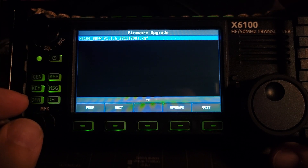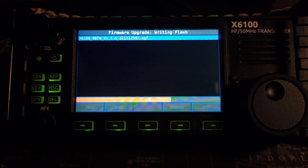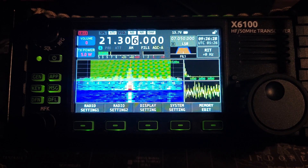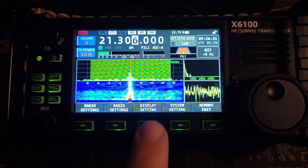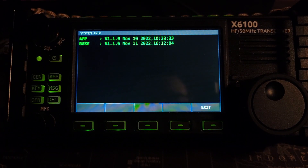Firmware upgrade — pick the only choice that we have, then click the upgrade button. And it is done. Hit quit. You can hear a bunch of relays clicking in the background like it's doing something. Let's see where we are on versions — system info. Version 1.1.6 still.